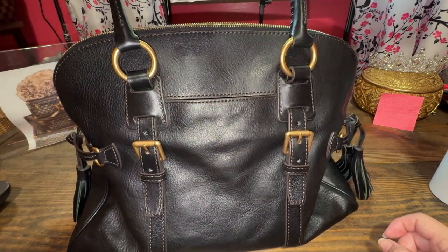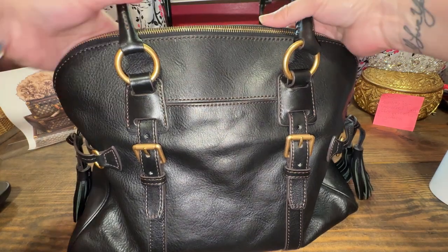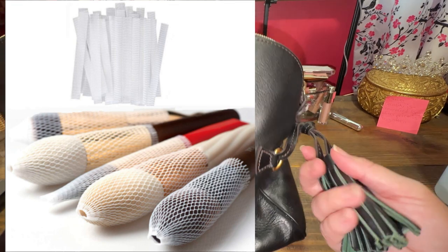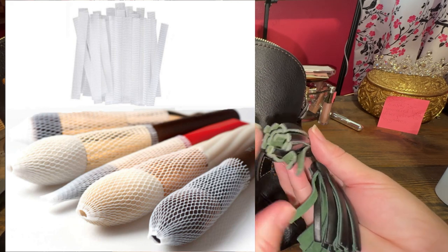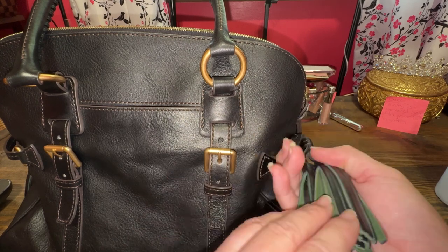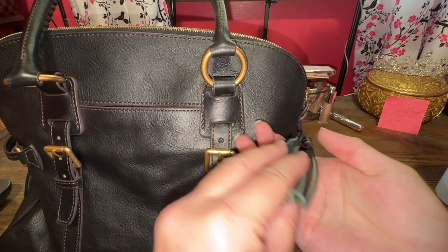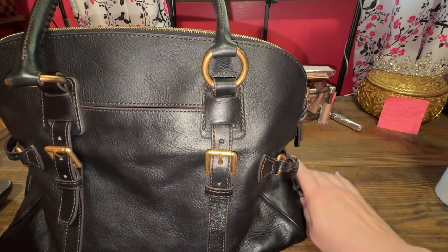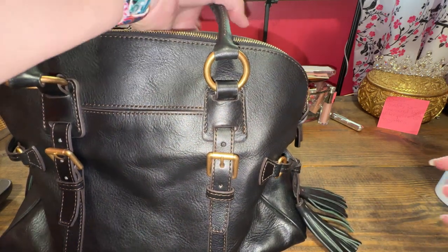A lot of people use makeup brush holders to keep the tassels from looking a little wonky — these are a little wonky — so I do have those coming. I have several tassel bags so I will link the little makeup brush holders down below if you haven't heard of that tip.